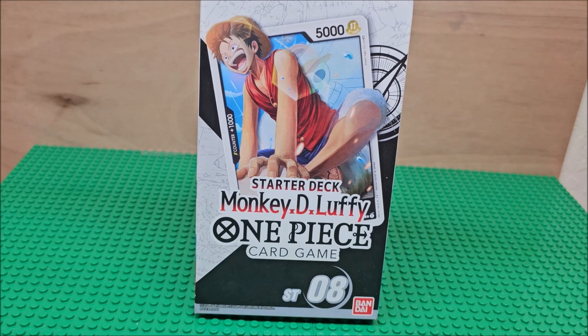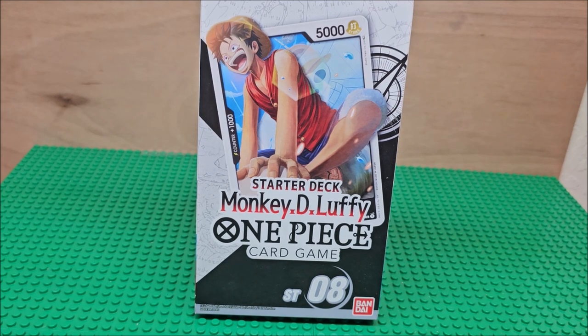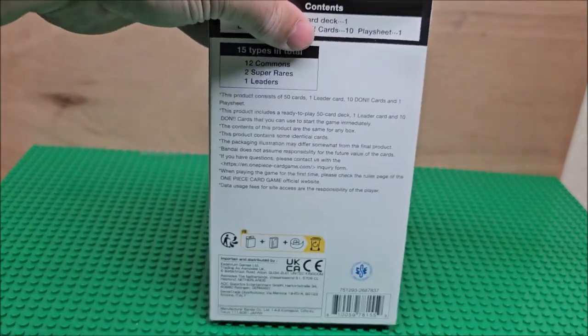This is an English version. I did buy this at a Target in America. I did go to Japan and I do have some Japanese cards — one day we'll review them — but this one is not from Japan.